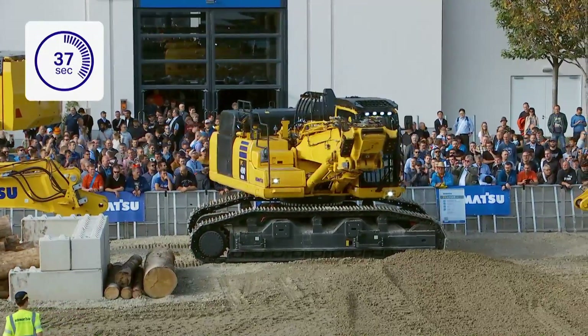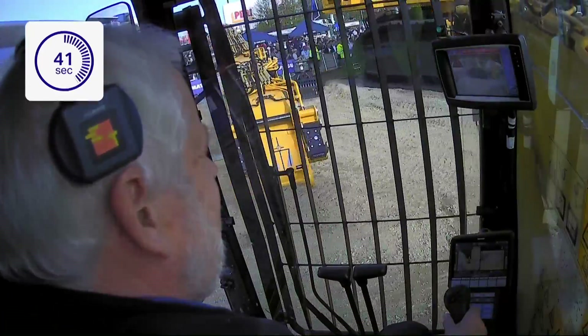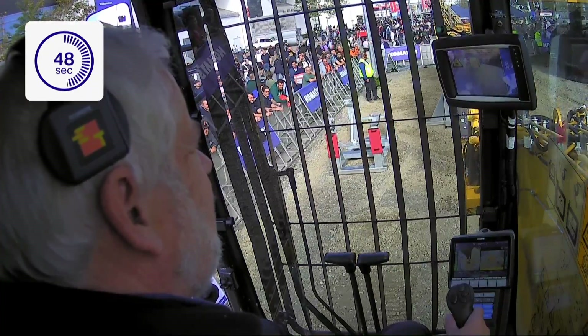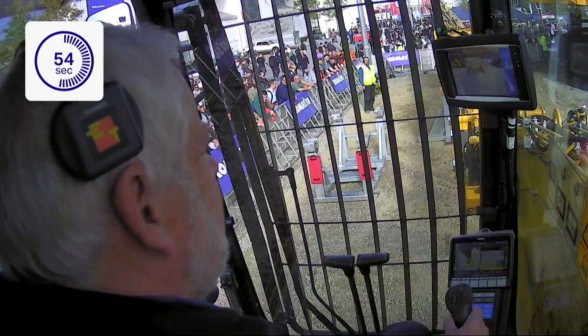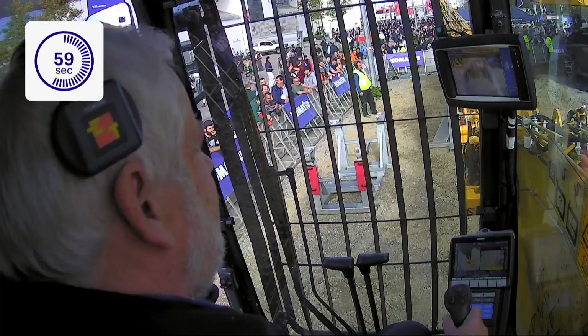Once he's turned over to the other side, he will approach the lock system — and the great thing here is there's going to be no guesswork. He doesn't have to hope. All he needs to do is approach the blue line perfectly straight as we can see it on the guidance monitor, and only then will the system give an A-OK.